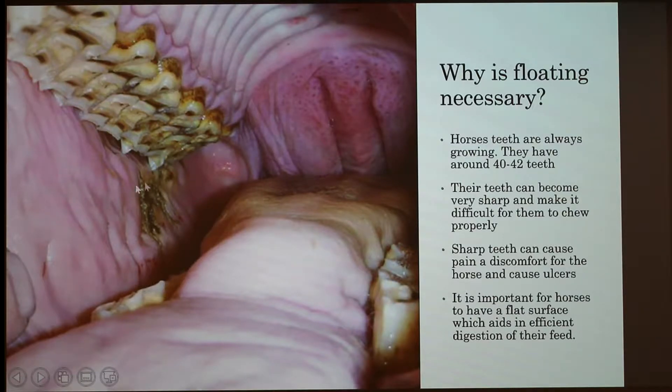As you can see here, this is an ulcer, and it's very painful for the horse. It can also get infected, and it can make the breath smell bad or even worse than normal.